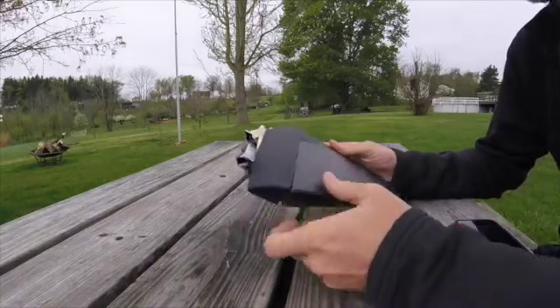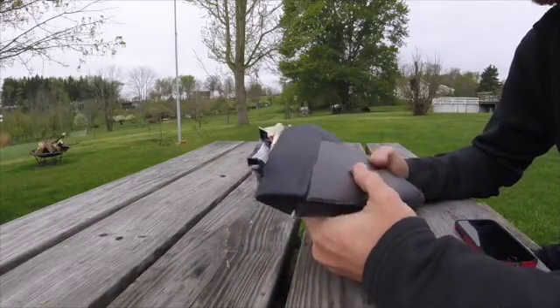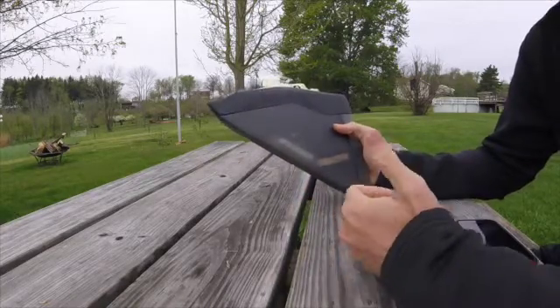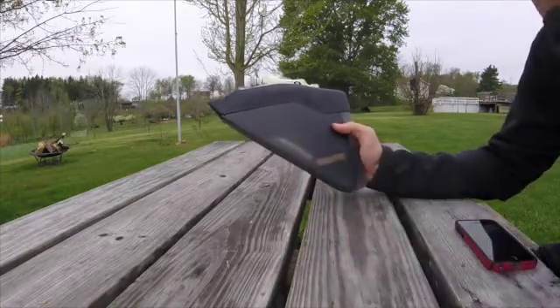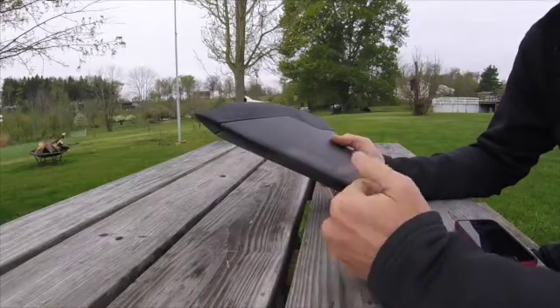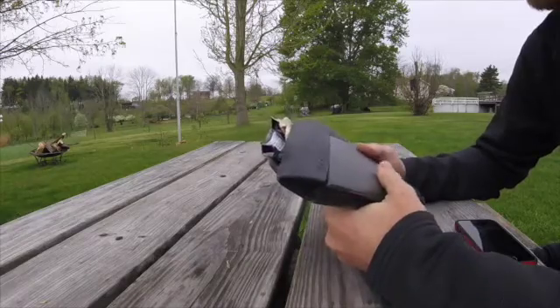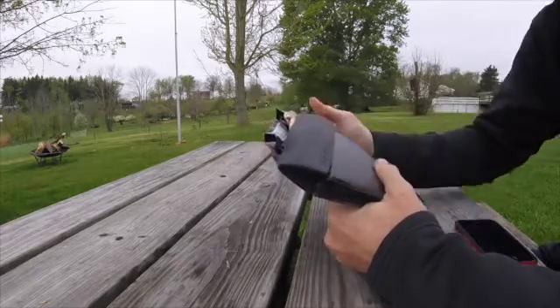Hey everyone, wanted to do a real quick review on the Specialized Fuel Cell. I saw a lot of complaints about it being a little bit too small and I have to agree with that myself, but I found some ways it will work for me, so hopefully I can give you a hand here. I do apologize for the neighbors weed eating, so if that cuts in I'll do my best to edit out the background noise.